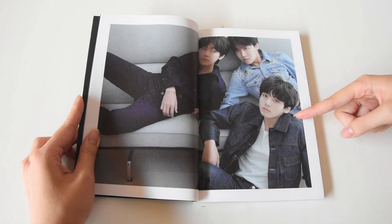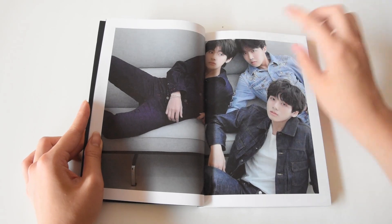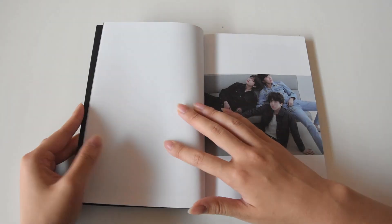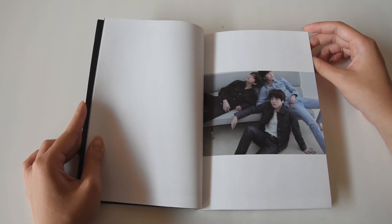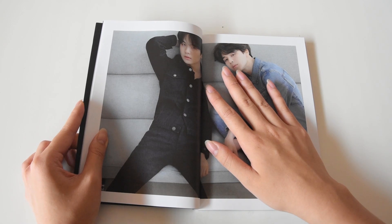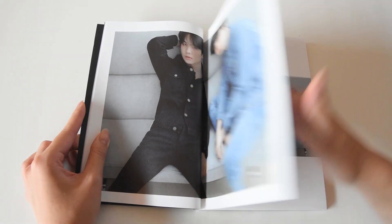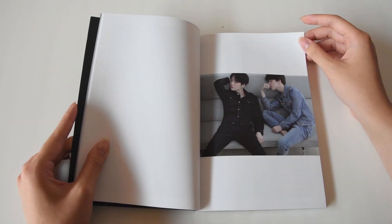Oh my god, Jungkook! He looks so precious and small, look at him. Also Taehyung — they look so good. I love these, I've seen like three photos and I'm already obsessed. Oh my god, it's Yoongi! If you guys didn't know, Yoongi is my ultimate bias so I'm kind of dying right here. But Jimin is also low-key coming for me. Oh my god, what is this rudeness? Yoongi, why are you sitting like that? They are so beautiful, I'm speechless.